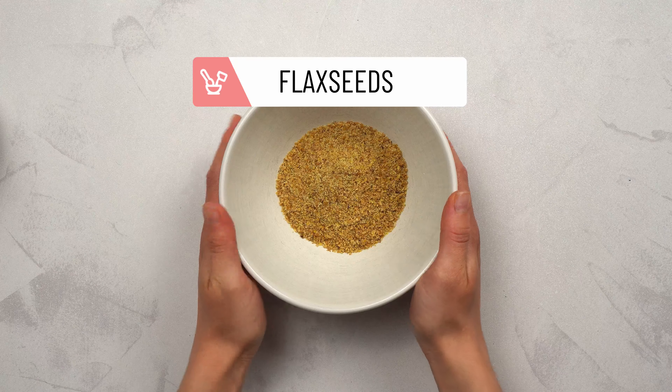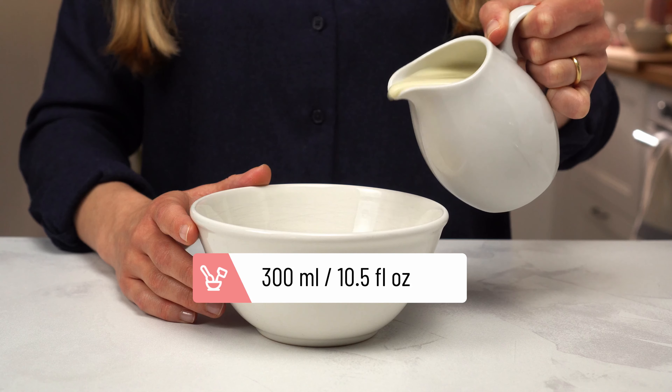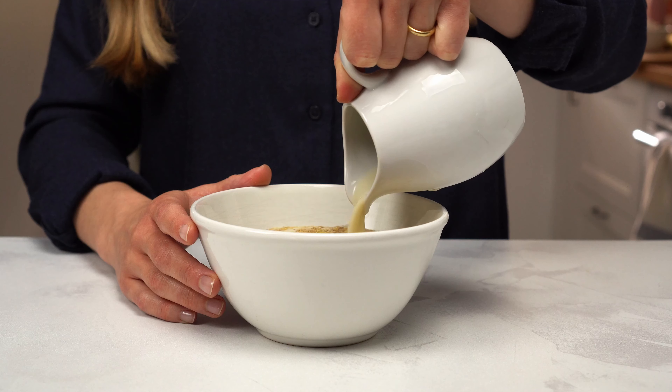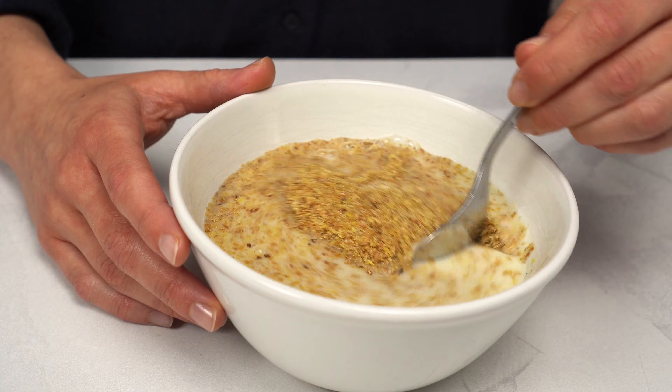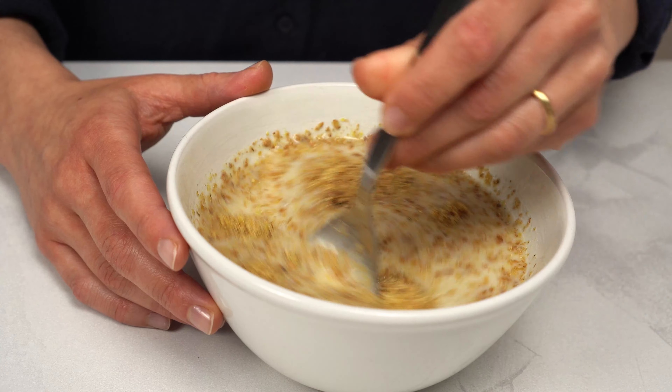Start by putting the flaxseeds in a bowl and pouring in the almond milk. Whisk until the mixture is uniform. Milk and flaxseeds are some of the ingredients we'll use to replace eggs.